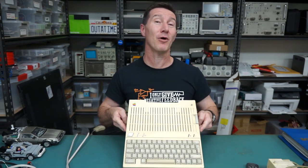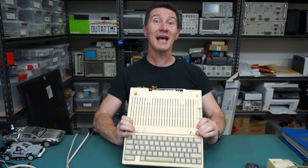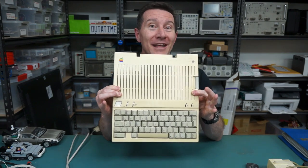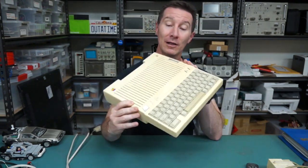Hi, it's teardown time. Even better than that, it's retro computer teardown time. We love retro computers here on the EEVblog. They're one of my more popular teardowns. Today we've got the classic Apple IIc from 1984. Let's check it out.